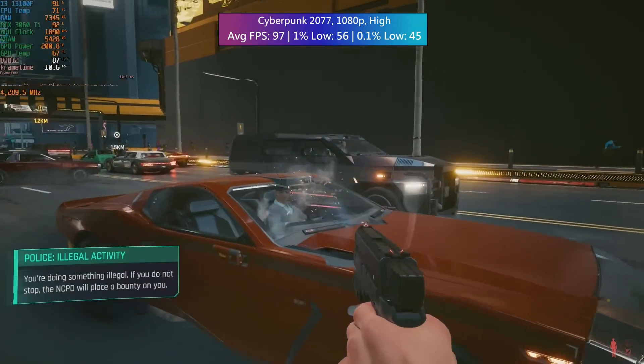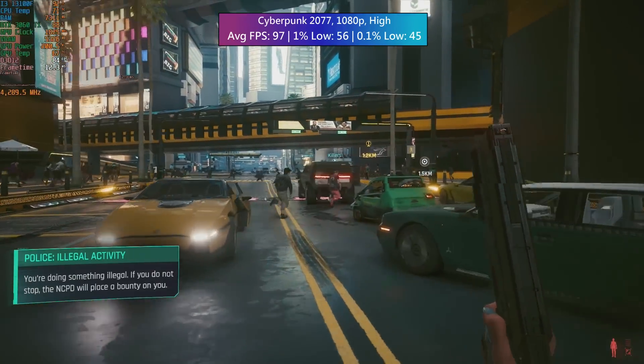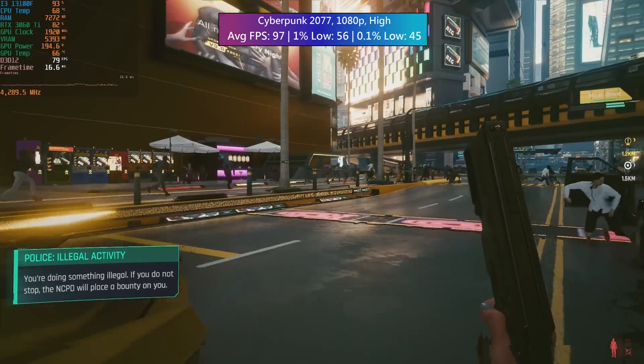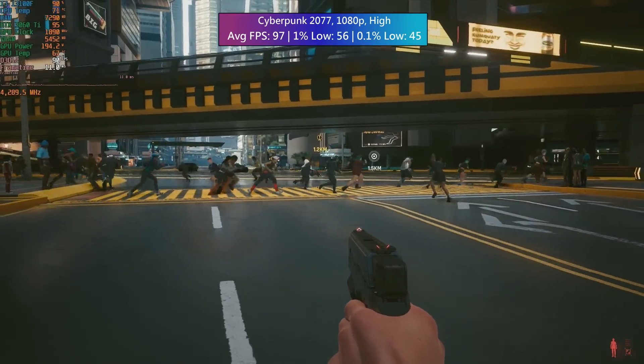This is definitely the best i3 money can buy. I'd still keep an eye on 12100F prices though, because with the release of this you might find that it is actually starting to get cheaper.